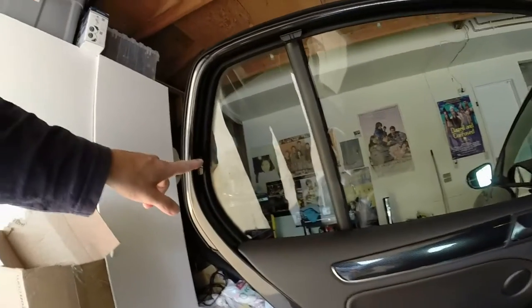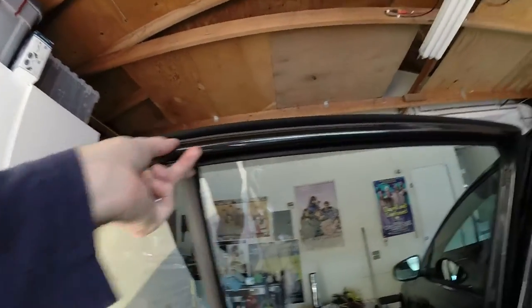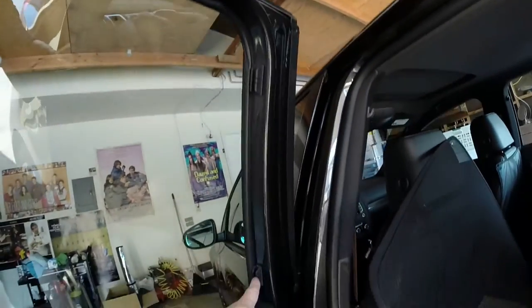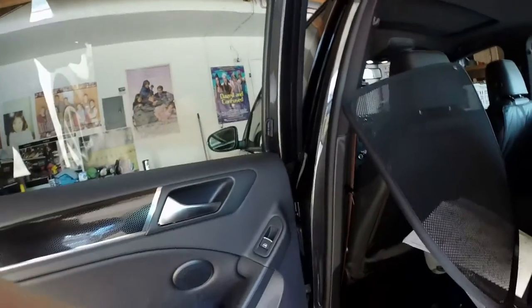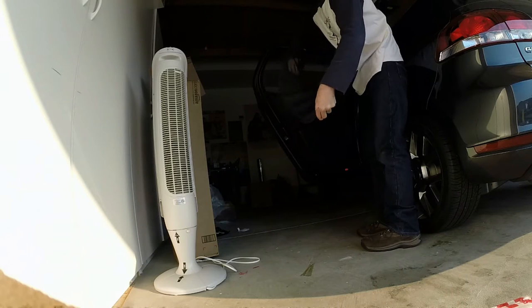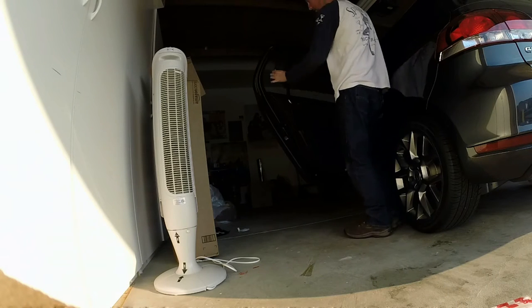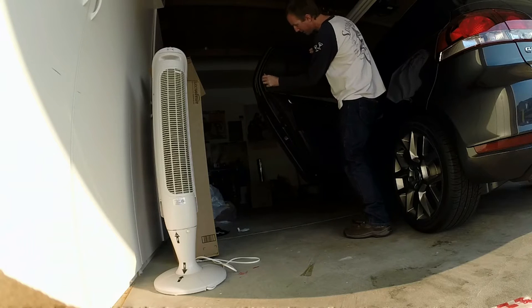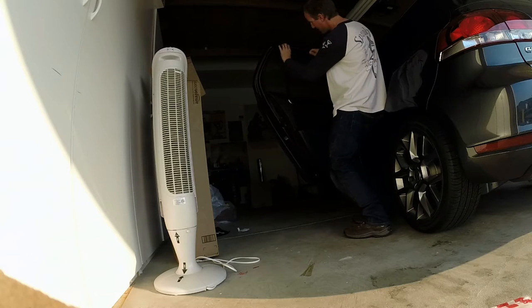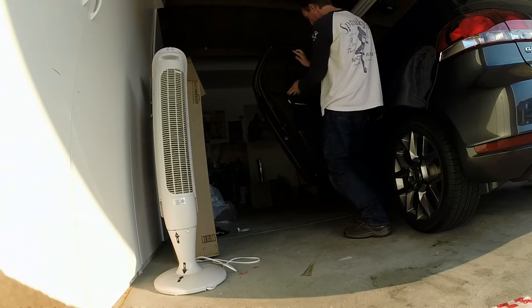So you have your clips in place right at the back band, right at the T here, and you have two in the front. Now you're just going to take your seal — one of those windshield channel pieces — flex it up, pop it into your channels, and tuck the bottom in there.